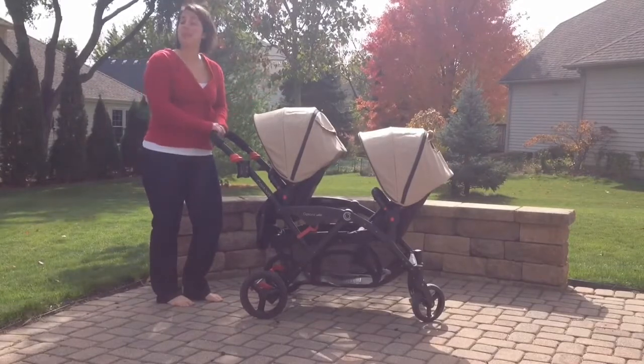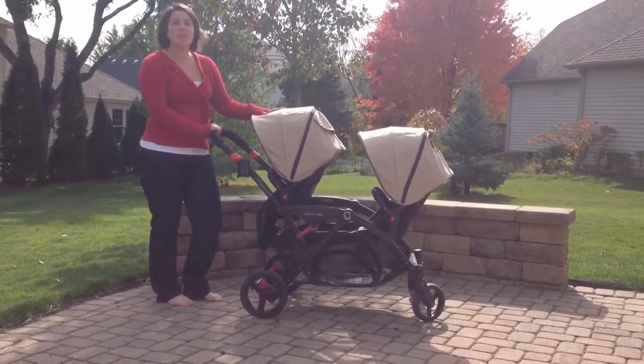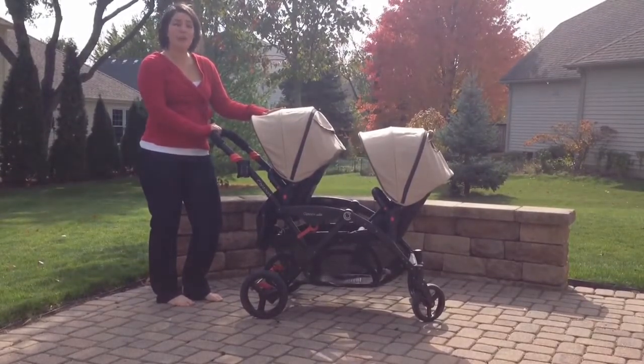This is the Contours Options Elite Stroller, and it comes in four colors. This color right here is Sand. It also comes in Laguna Blue, Envy Green, and Red Velvet.